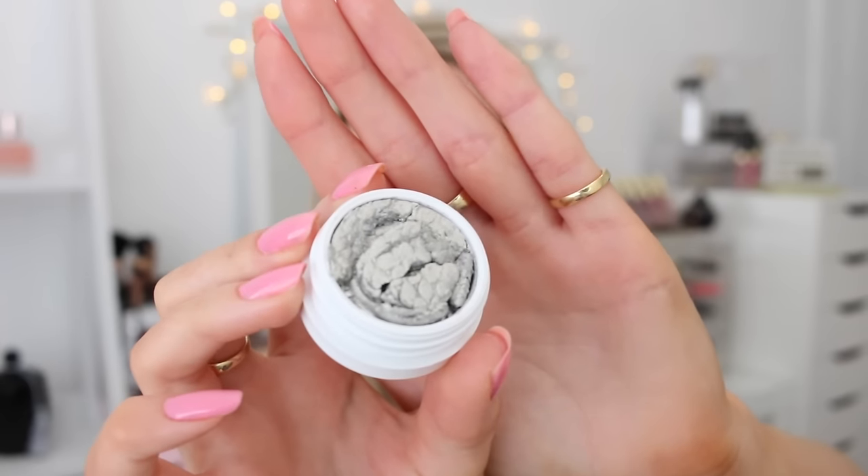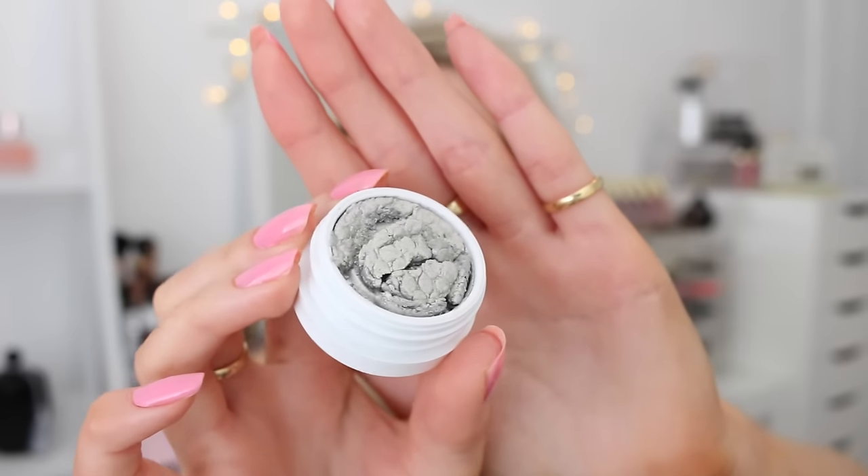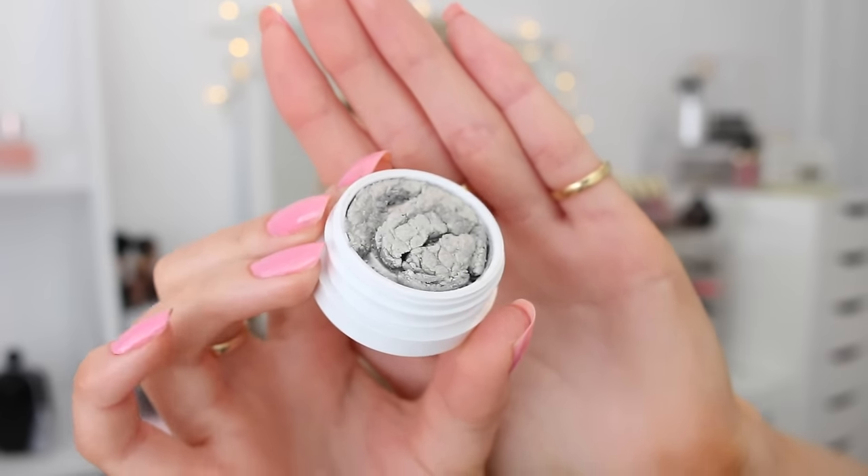The last shadow I got is called Glitterati, but unfortunately it did not make it safe and sound to me — it has shattered, as you can see. I believe this is a combination of heat and standard handling through the post. I contacted ColourPop's customer service and they are absolutely fantastic — they have already shipped me out a replacement. So if anything ever goes wrong with your orders, make sure you contact their customer service straight away. They are really prompt, getting back to you within 24 to 48 hours. Thumbs up to ColourPop's customer service!